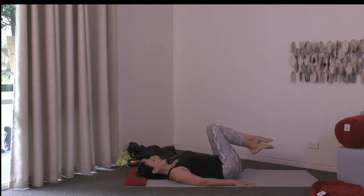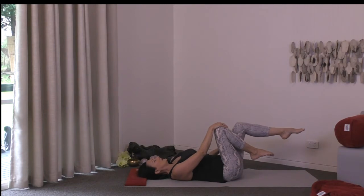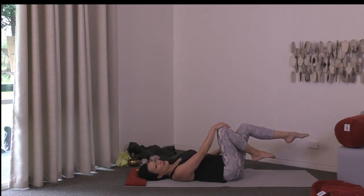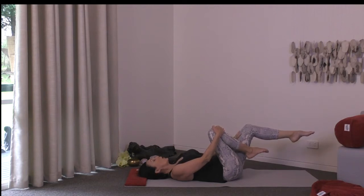Coming back to center, take the right hand over the right knee and the left hand to the middle of the left thigh. Extend the left leg so the shin is roughly parallel to the floor. Now invite both legs in toward the chest, pressing against the left thigh with the left hand — creating resistance — while guiding the right thigh in. This helps us reset the SI joint, which can get disrupted from sleeping in strange positions.